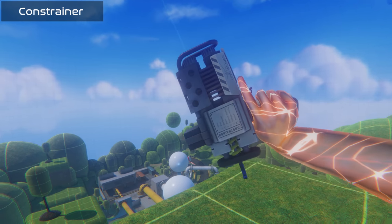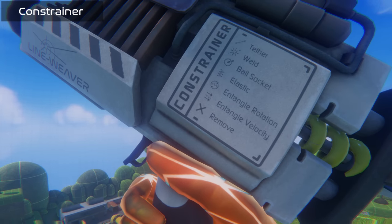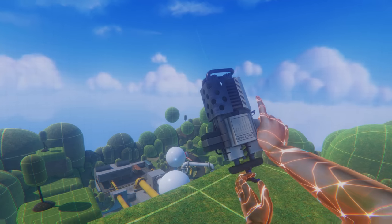The Constrainer is one of my absolute favourites. It's basically a weld gun and it comes in seven key modes. It also has an extra grip attached at the end.